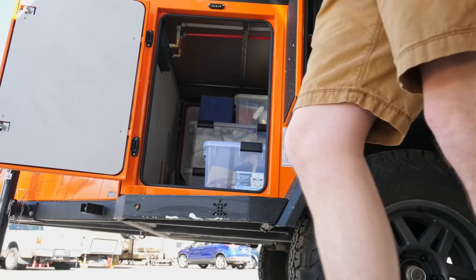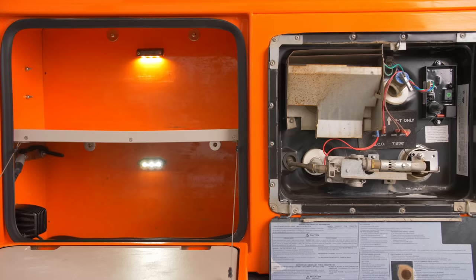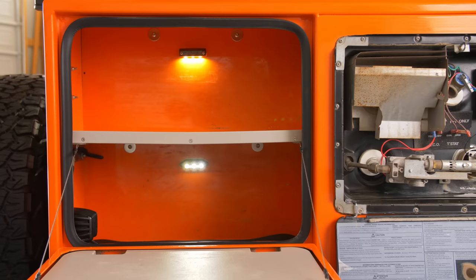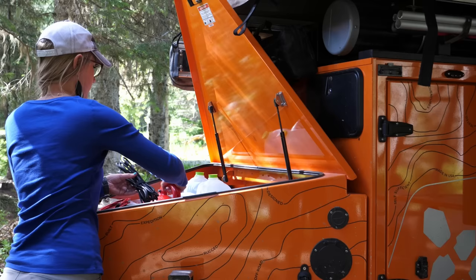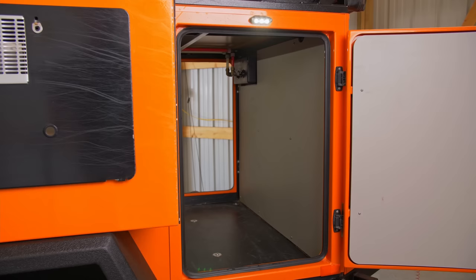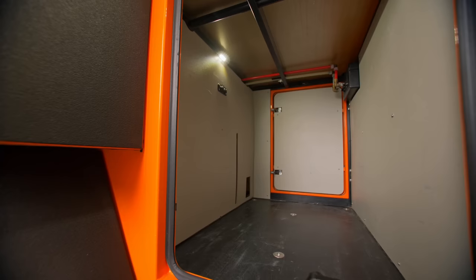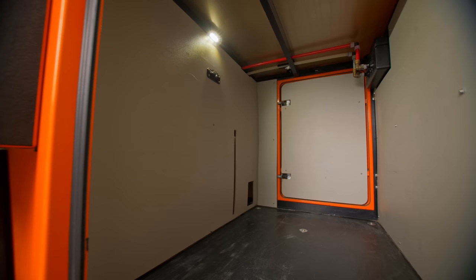Now, let's talk storage. This trailer has over 50 cubic feet of storage, which for comparison is larger than the rear cargo area of a 4Runner. The driver's side storage box is great for your toiletries. The passenger side box is perfect for leveling blocks, water hoses, straps, and tools, while the nose box is a great place for a chainsaw, boots, and extra camping gear. The main storage compartment features two doors for dual access to your propane fire pit, clothing boxes, or anything large you want to keep dry and dust-free.